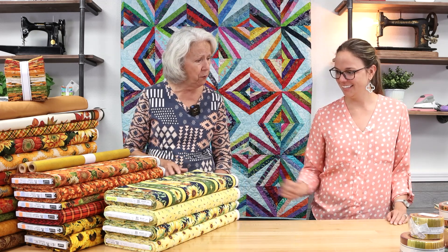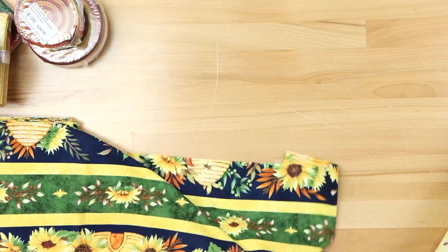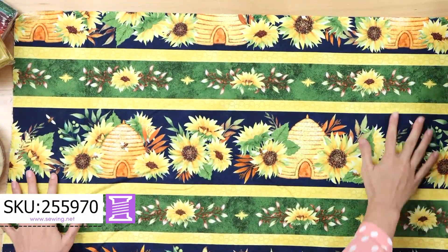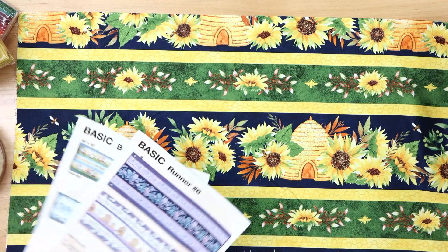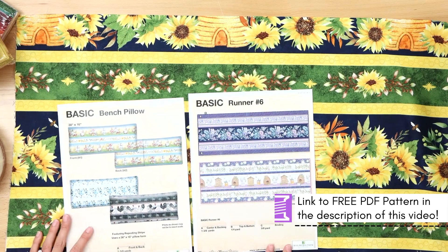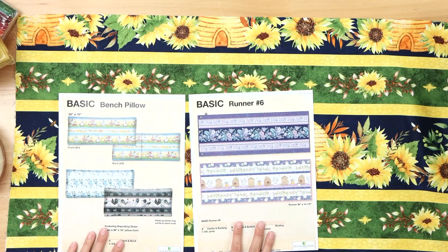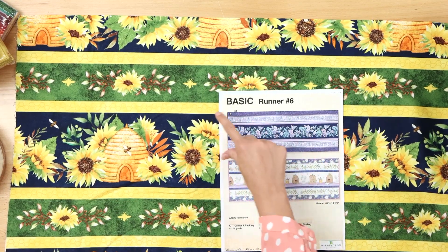So why don't we get started? We're going to start with this first group. You and I chose our favorite pieces from Autumn Sun, which is a brand new collection from Wilmington Prints. We're going to start with the border. Border prints — you may see them in our store and wonder, what do you do with those? We were on Wilmington's website and found some great, very basic patterns.